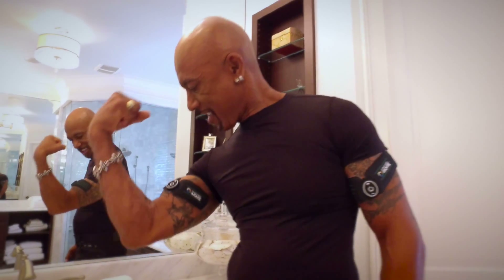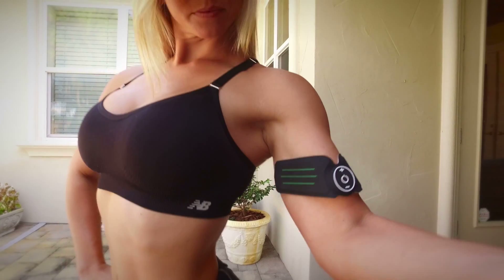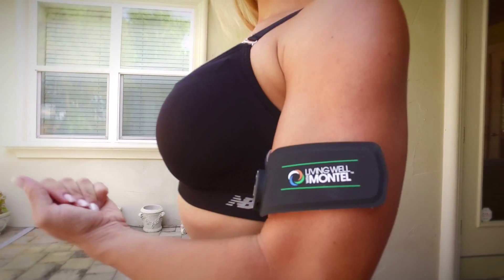Listen, you all know I exercise and I eat well. But I gotta tell you, this took my entire exercise routine to another level. My favorite part about this device is that you can use it anywhere, anytime, on any part of your body.